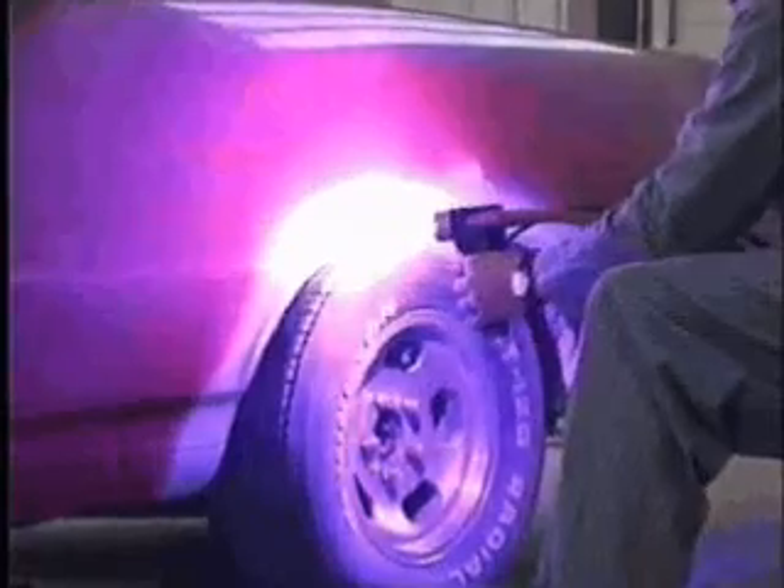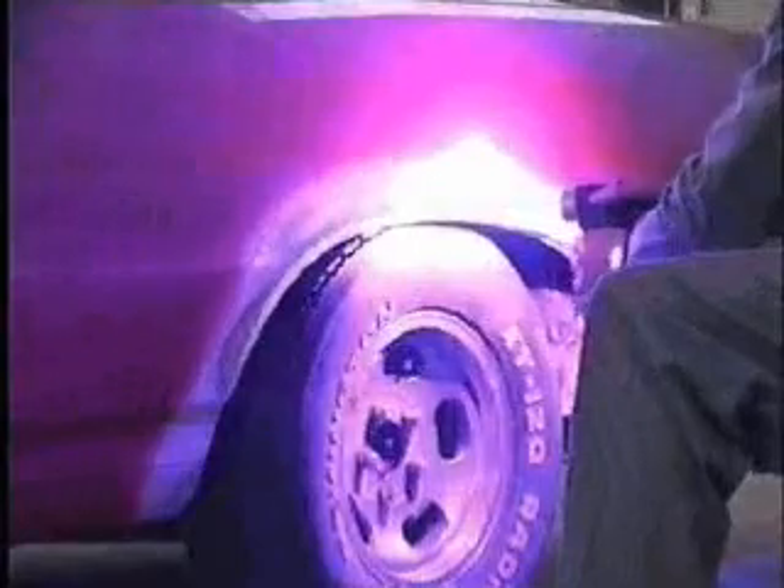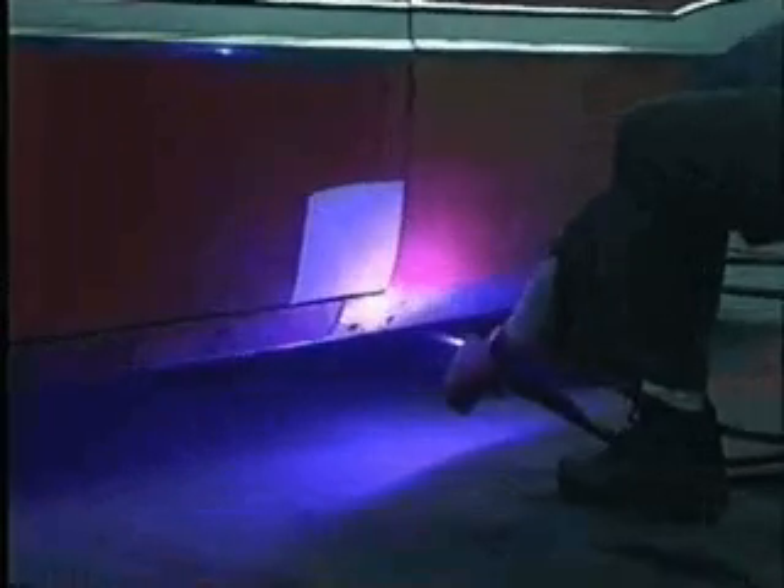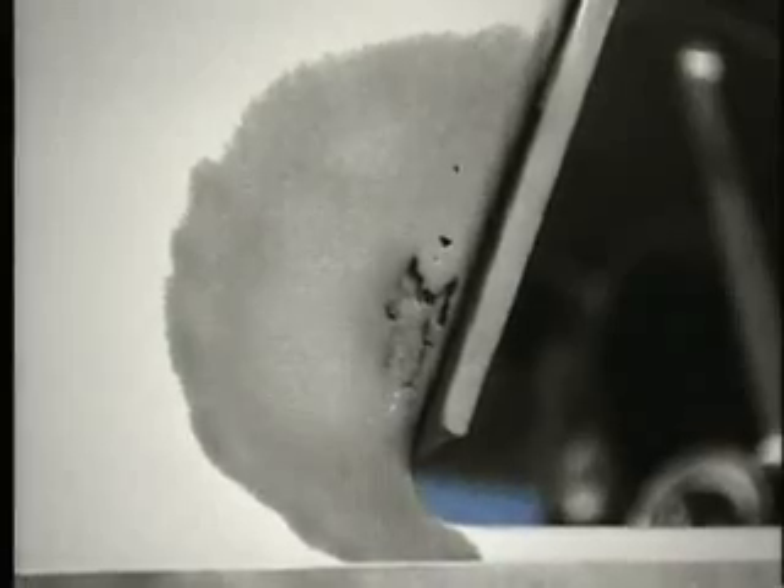We estimate that the spray welder will save 75% of the time it takes to install metal patch or pre-cut patch panels, and it's more effective because you make the repair using rust-free galvanized filler. The product sprays like undercoating, looks like lead, but acts and lasts like galvanized steel — because it is galvanized steel.